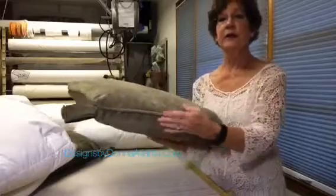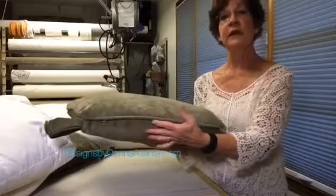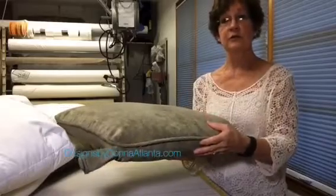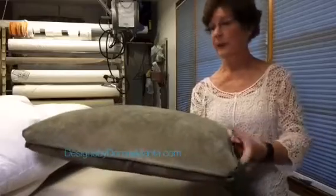The last thing that we've done is we've inserted an invisible zipper next to the welt cord. This gives a very clean look on the back of the cushion, and it also allows the client to remove the insert should the cushions need to be laundered or dry cleaned.